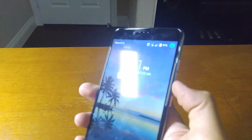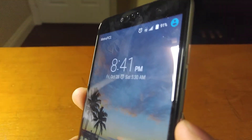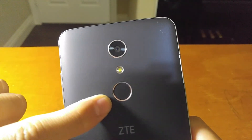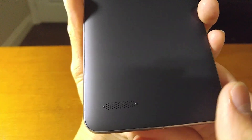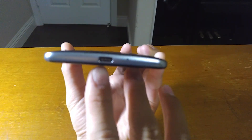The power button and the volume button are on the same side, and they are extremely tactile and clicky, which I really like. There's the SIM card tray and a micro SD card slot up to 32 gigabytes. There is the 13 megapixel camera, an LED flash, and a fingerprint scanner — which I think is the first for a $100 phone. There is a speaker, which is decent, and a USB Type-C port, which is interesting too.